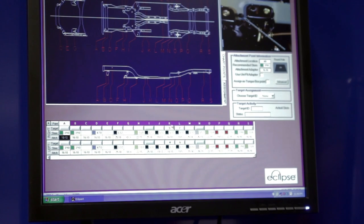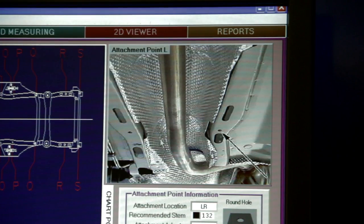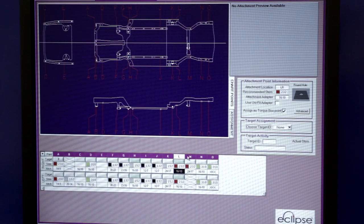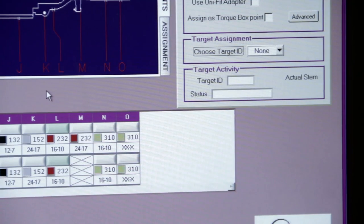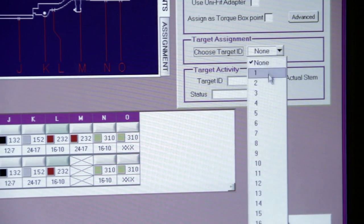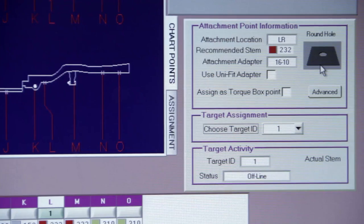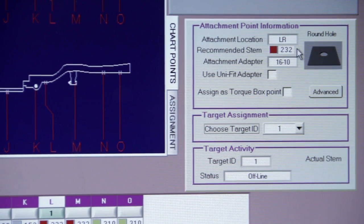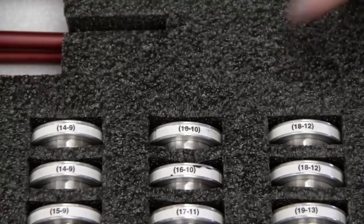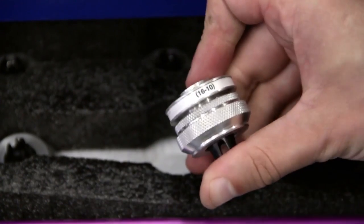Looking at the graphics viewer in the Eclipse setup module, we left click on a point in the torque box. On the computer screen, we see a photo of the spec point. We're going to select point L. The target number will automatically assign itself to the selected point when you plug it in. You can also select a target location manually in the target assignment box. We see that the point is a hole — the recommended attachment adapter is a 1610, and the recommended stem is a red 232mm stem. First, pick a magnetic coupler and the recommended bolt and hole adapter; they join together magnetically.